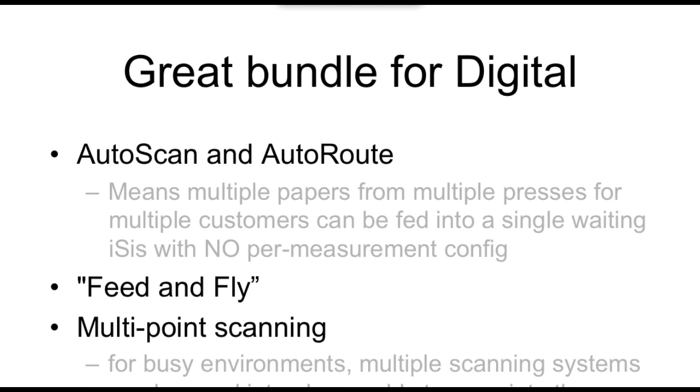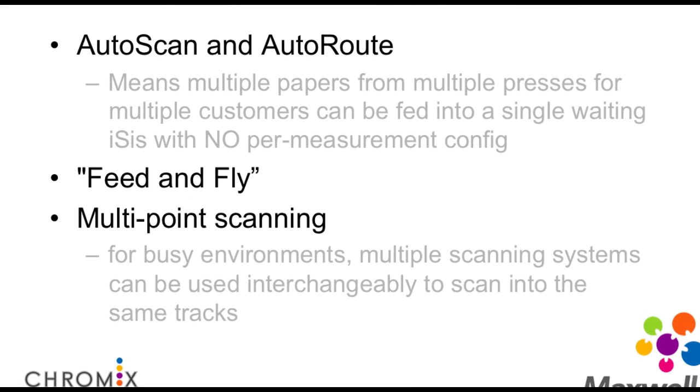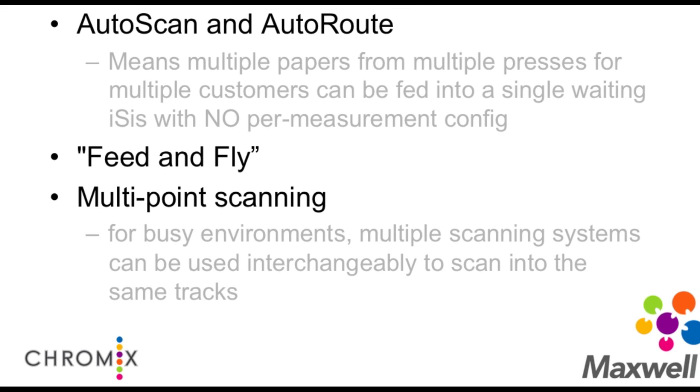The auto-scan and auto-route: multiple papers from multiple presses for multiple customers can be fed into a single ISIS. You click the button labeled auto-scan, it puts the ISIS into auto-scan mode, able to accept any target you pass into it. The operator simply sees a target come out of the press, walks over to the ISIS, and feeds it in — they don't even need to press a key on the keyboard. The ISIS does the measurement and goes from there. It's the feed-and-fly kind of idea. Because of the zero-config capability, you could have more than one workstation with more than one ISIS for redundancy and speed.